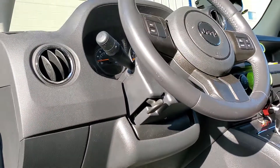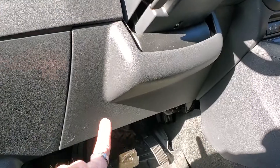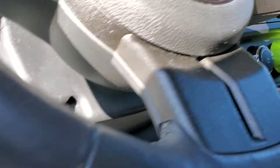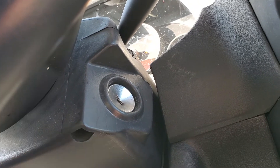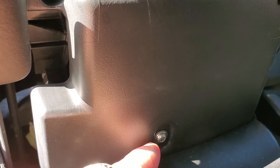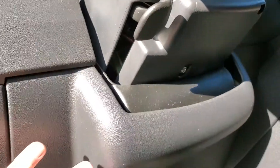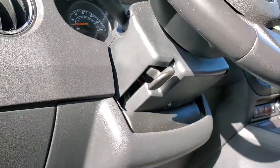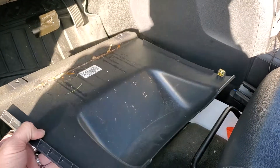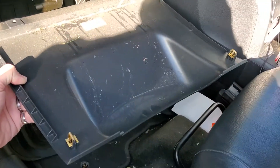Here is the dash of the Jeep Patriot. What we want to do is remove this piece — there are two screws underneath here. We want to take those out, and up here is what we're trying to get to: the key cylinder, because we've got to get to that key cylinder to be able to get the T-harness plugged in. Underneath here there's a Torx right there. So basically we're going to take this piece off first, and then take the bottom of the shroud off next. Here's what this piece looks like removed — it basically has two screws on the bottom and two clips on the top.